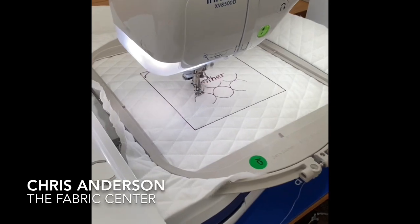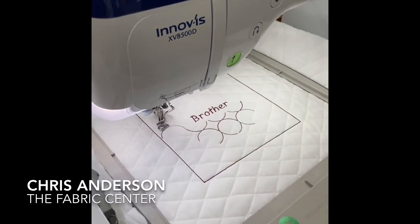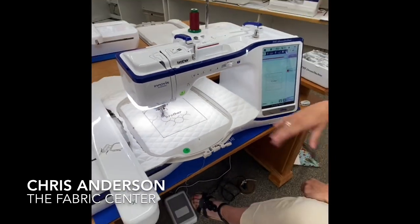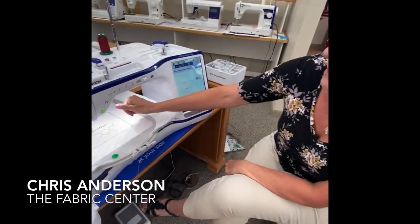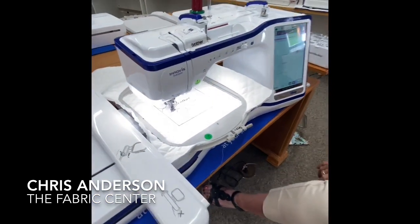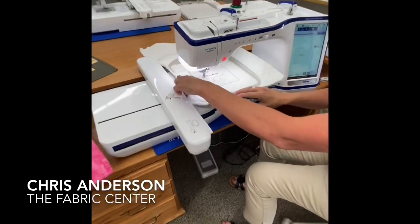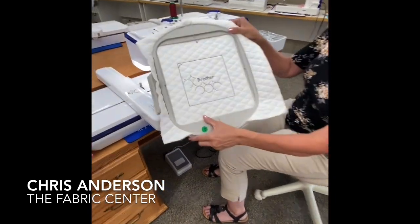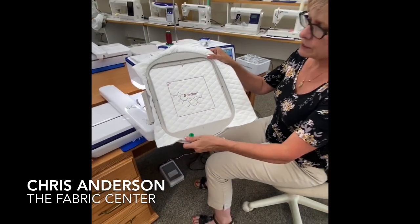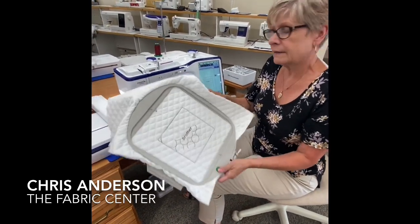Everything I'm showing you on this video — probably you don't want to watch a four-hour video because I could talk about this machine for four hours, really simply. Let's go ahead — you get the idea. I do want to show you one more thing we can do in Design Center. So I'm going to stop and cut. Doesn't that look nice? You can just imagine how nice that would be around your whole block. You would re-hoop, go to the next block, center it over the block, and quilt that next block as you go along.